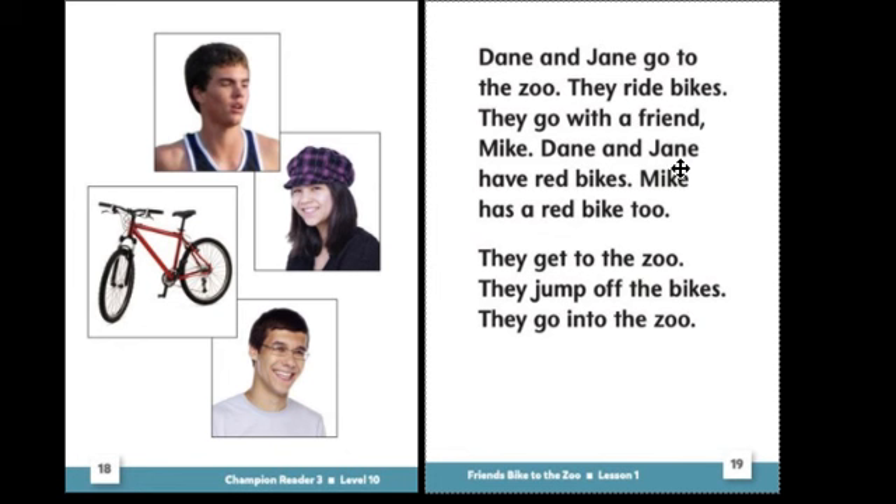If you had some trouble reading, you can read along with me this time. Here I go: Dane and Jane go to the zoo. They ride bikes. They go with a friend, Mike. Dane and Jane have red bikes. Mike has a red bike too. They get to the zoo. They jump off the bikes. They go into the zoo. Thanks so much for your hard work during this lesson.